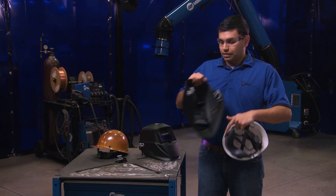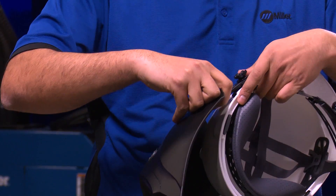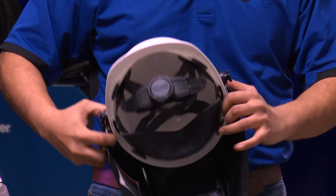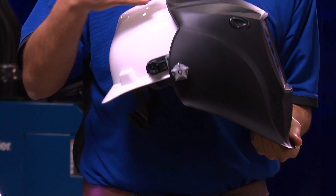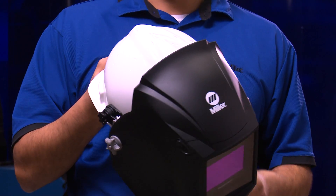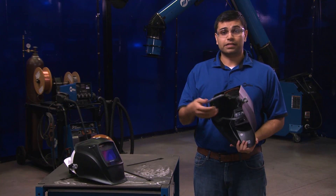Grab the helmet and push down on the quick release tabs and slide it onto the hard hat. This adjusts the distance between your face and the helmet lens. The further away the helmet is from your face, the heavier it will feel. Be sure to adjust both sides equally to optimize visibility.